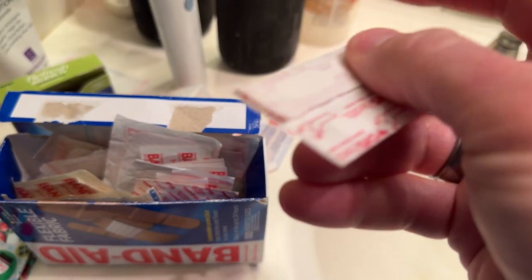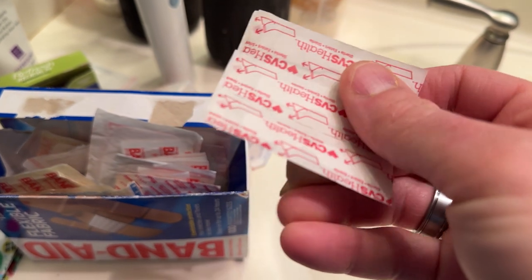Yikes — butterfly strips! Oh, these are handy.